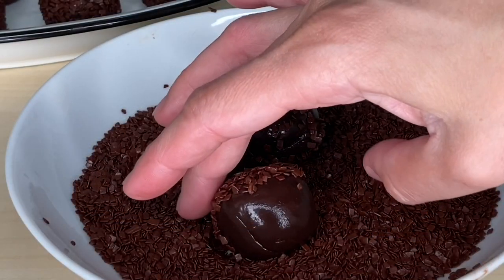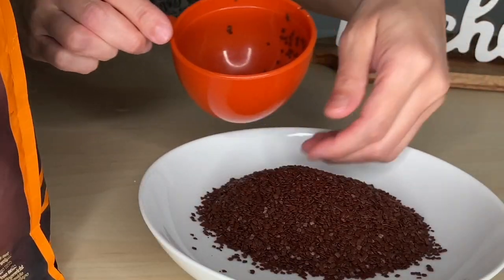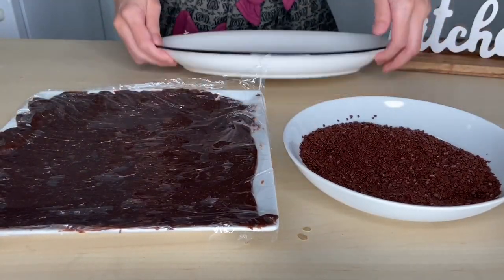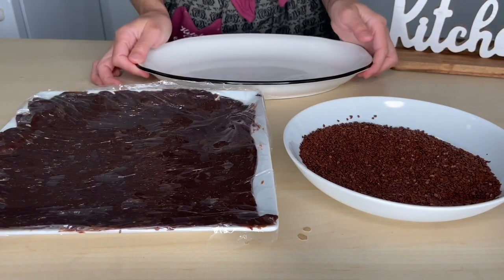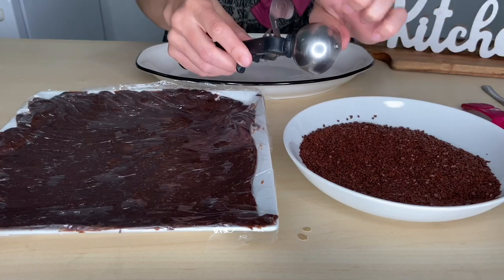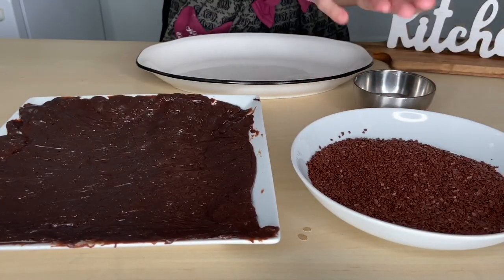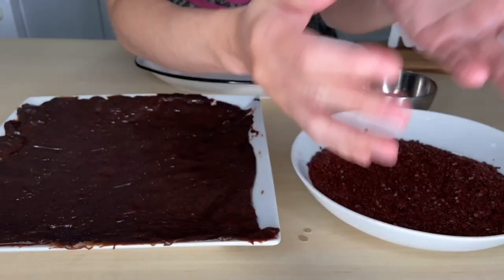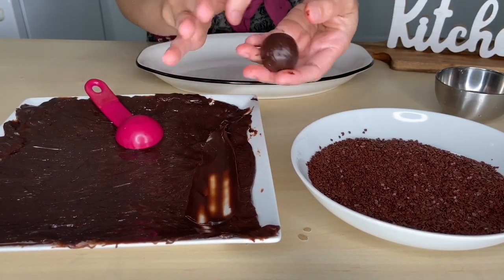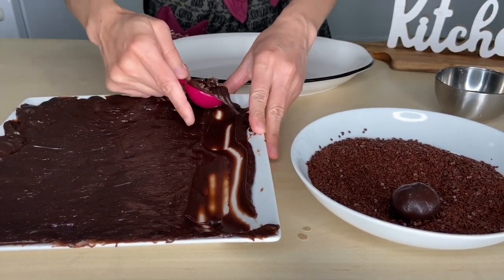This is the time when the kids go crazy — they love to help at this part. Get the chocolate sprinkles ready in a bowl. Get the dough from the fridge, the sprinkles, and an extra plate. I like to use a measured spoon to make them all the same size — you can use any kind of spoon or a scoop. Use some cold water to keep it from sticking to your hands. Make balls using your hands and cover them with the sprinkles.